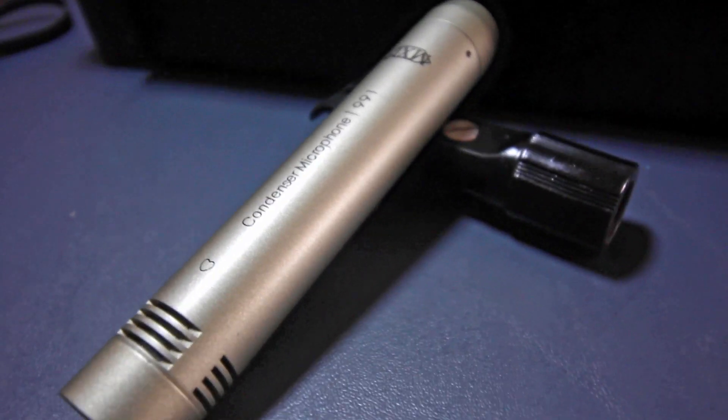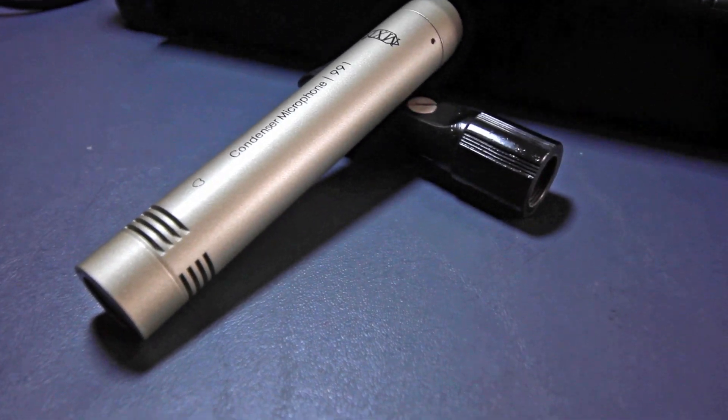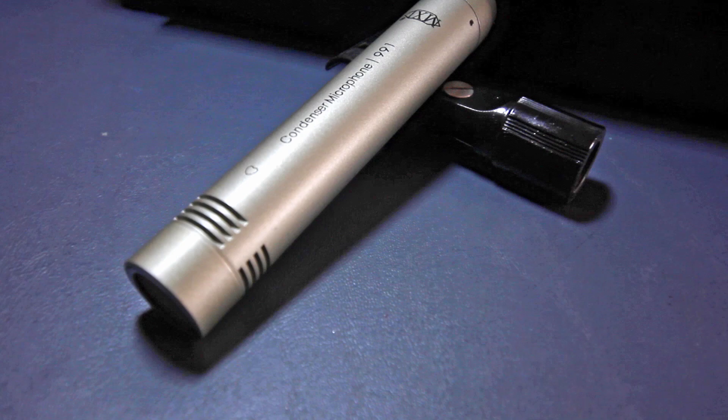Hey, what's going on? Thanks for tuning in. Today I'm going to talk about the MXL 991 condenser microphone. This microphone you cannot purchase on its own. It comes usually in a package with another microphone by MXL, the 990, which is how I ended up getting my hands on this mic.